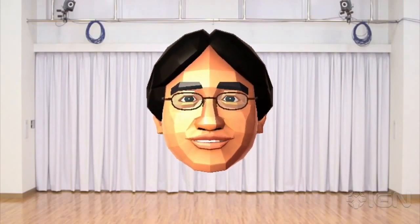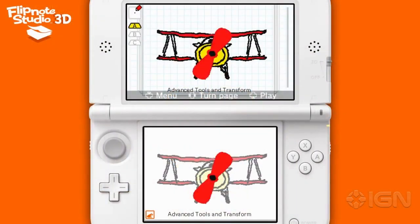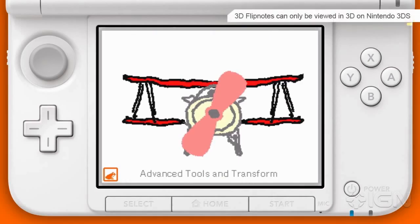First, let me introduce the features in Flipnote Studio 3D. Flipnote Studio 3D's biggest feature is just that — the ability to draw Flipnotes in 3D.